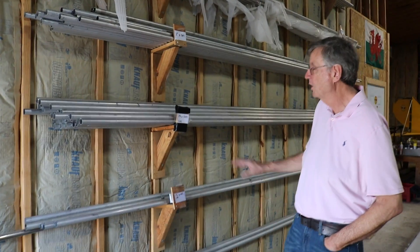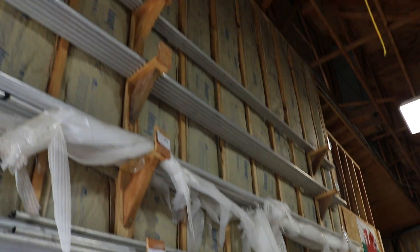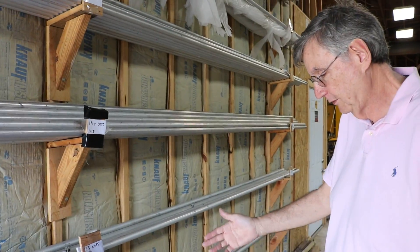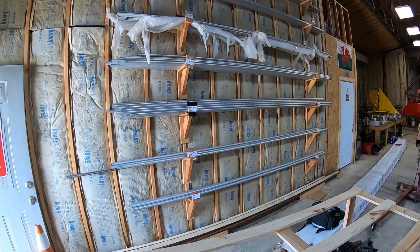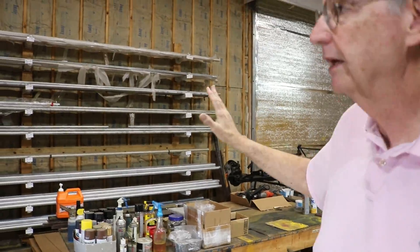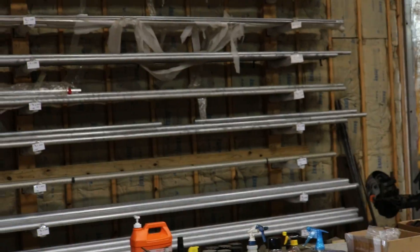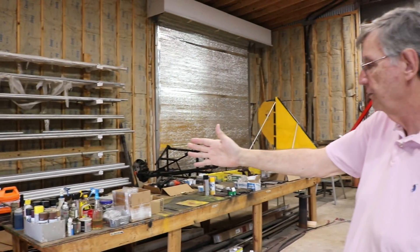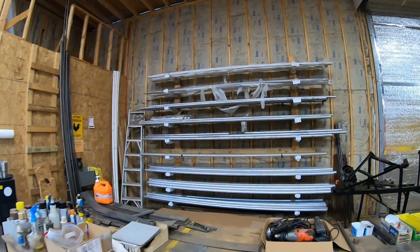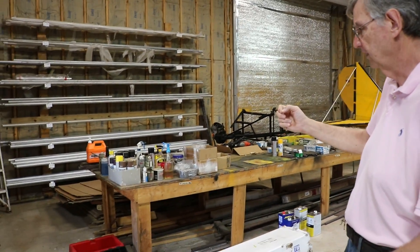What we do is we stack by size and by wall thickness all the various tubular materials that we use to build the Chinooks. In this particular case, you're seeing one and three-eighths by 035, one and a quarter by 035, one and an eighth by 058, and so forth. Against this wall here, you're seeing the same kind of arrangement, but organized in thicker to thinner tubes. All of this is aircraft-grade aluminum 6061-T6 tube. The difference is the size of the tube and the wall thickness.